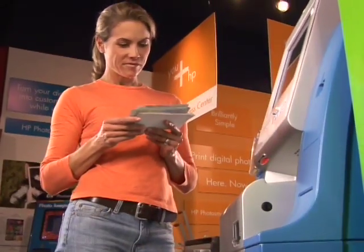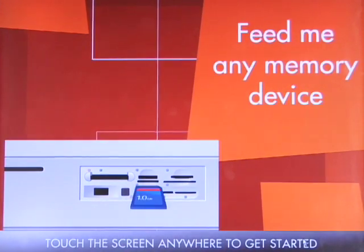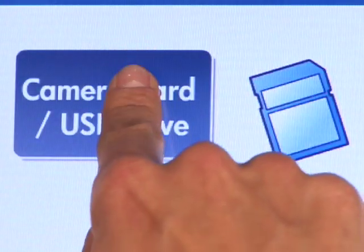I don't have time to stand in line to order photos, then come back another time to stand in another line to pay for them. Now you can quickly print all or some of your digital photos from virtually any data source.